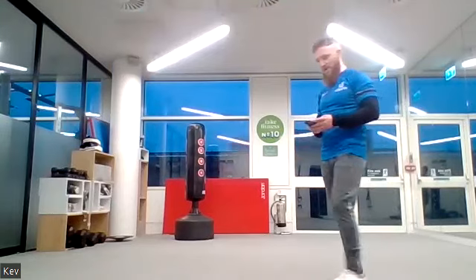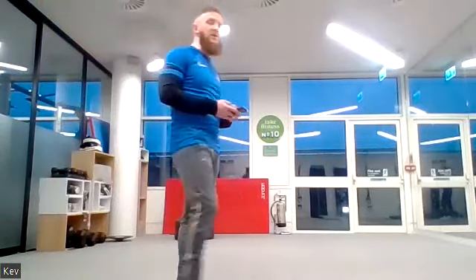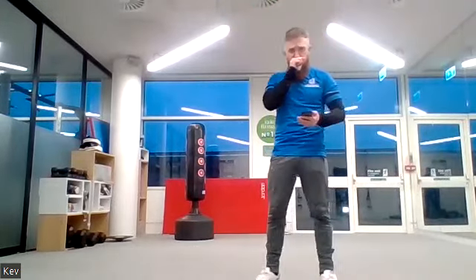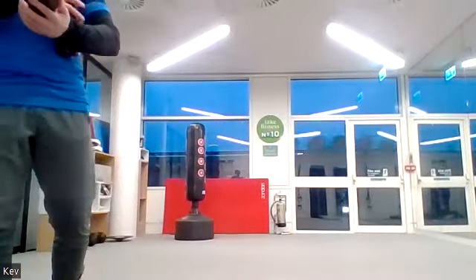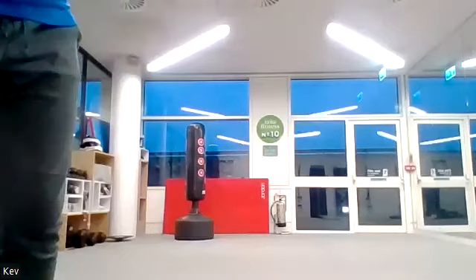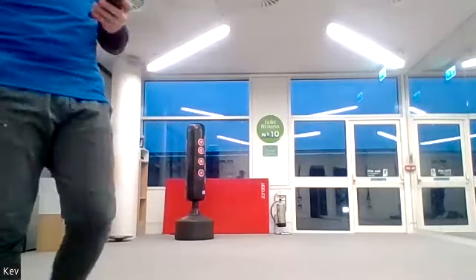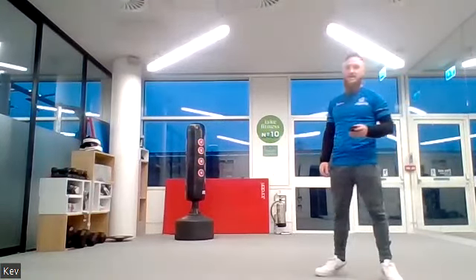Five, four, three, two, one — military star jumps or jumping jacks, either one, up onto your feet. One minute on, three, two, one, let's go! Moving into the last 12 minutes of the session now, so we're going to finish nice and strong. Thirty seconds — keep going! Twenty seconds left, 10 seconds left.